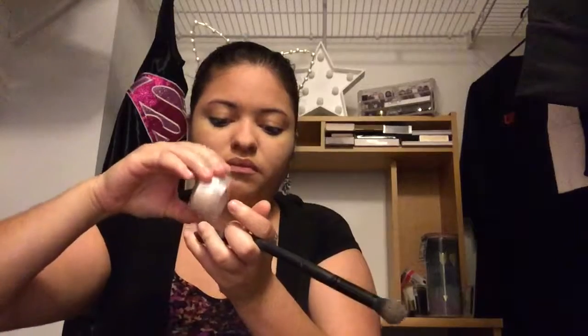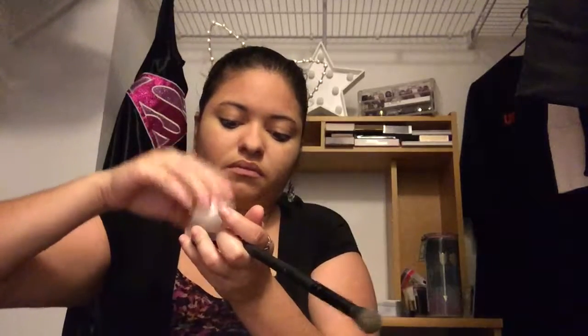Now I'm going in with my concealer brush from ELF and also my L'Oreal Mercier Translucent Setting Powder, just putting the product onto the lid to distribute it, then putting that powder underneath my eyes to set that concealer. Doing the same thing for the other eye — speeding it up, dancing, and having a good old time.